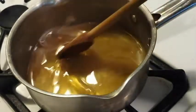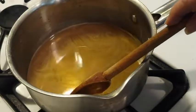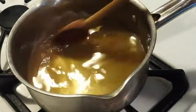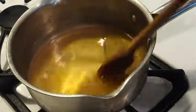Hi guys, so I am going to be making - get ready for this - chocolate chili barbecue sauce. It's very odd, but it's just one of those things I think I've got to try.